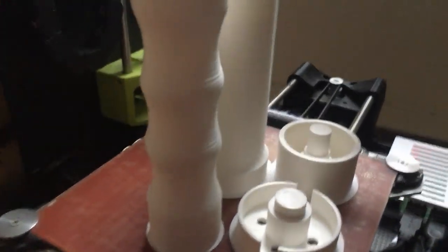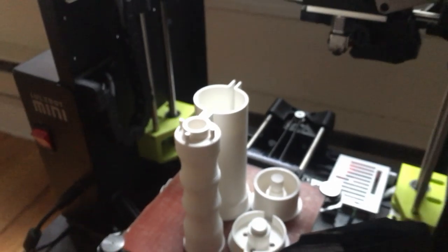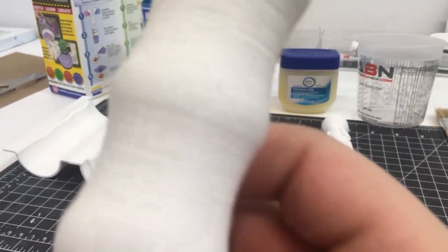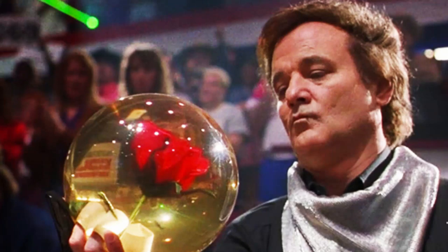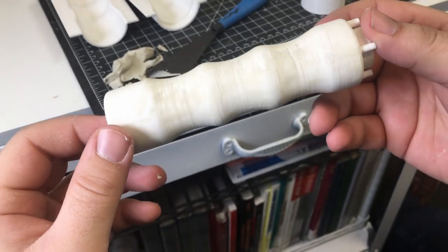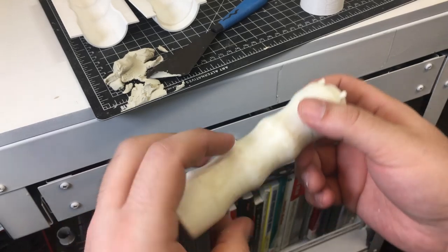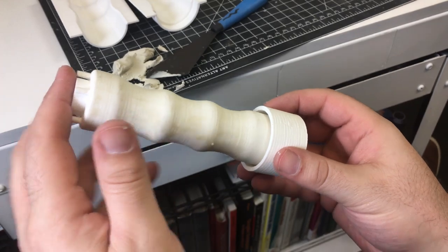I designed all of the mold components in Fusion 360 and then went ahead and 3D printed them out. This shape here is what I want the outside of the final resin handle to look like, but I want another object on the inside of it, kind of like those bowling balls with a skull in the middle. So the first step is to create a silicone mold of this outer shape. I also created a 3D printed mother mold that shapes the outside of the silicone, and it'll support it in the future when I pour in the resin.